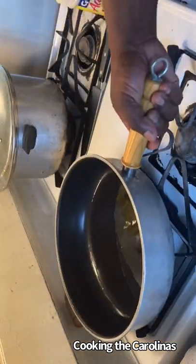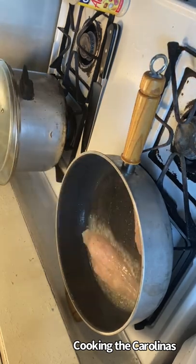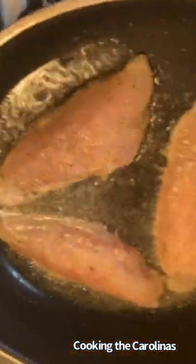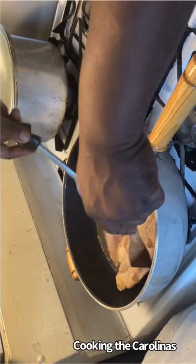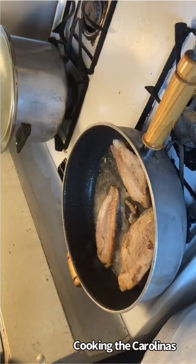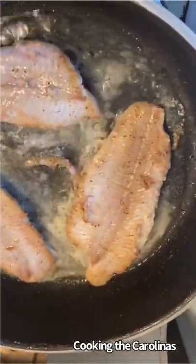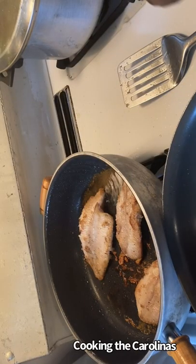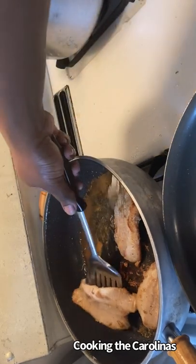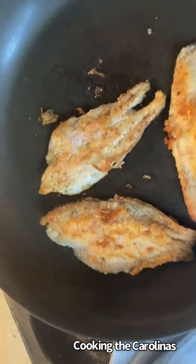I'm going to pan sear this catfish for about four minutes on each side. I'm going to go a little longer on the top side than on the presentation side to give it a nice sear. In order to know your fish is done, you're basically going to stick the fork in at an angle, twist it a little bit — if the fish is flaky, that lets you know it's done. Or you can go about 145 degrees internal temperature. I'm going to let my presentation side cook a little darker. Once that's done, I'm going to remove the fish from the pan and reserve it until I'm ready to return it to the pan. That's the result right there.